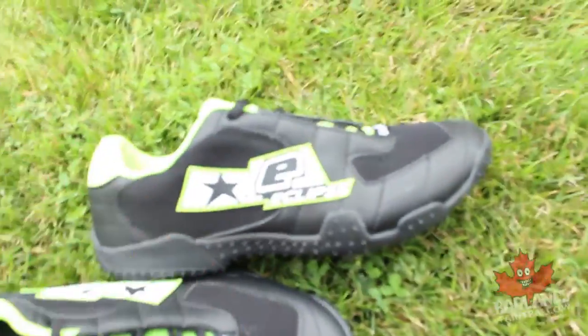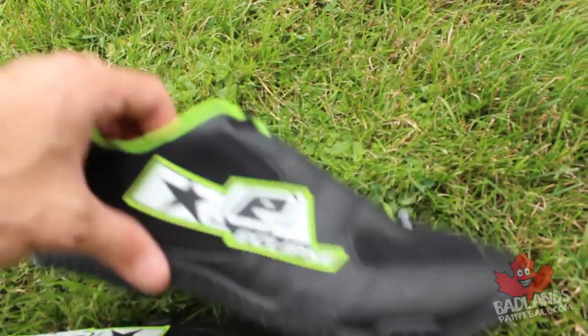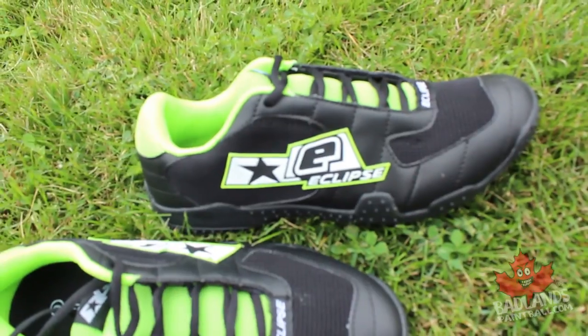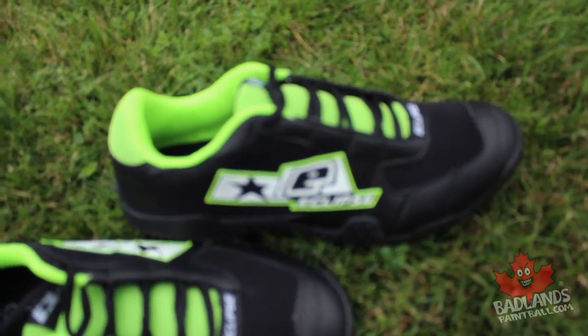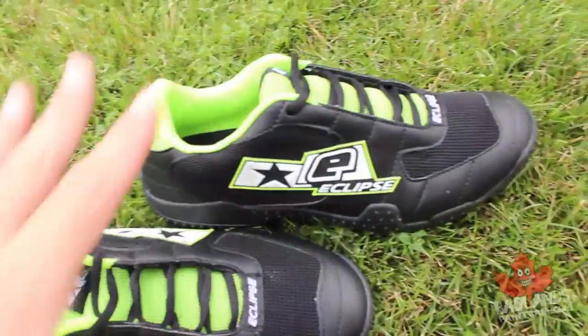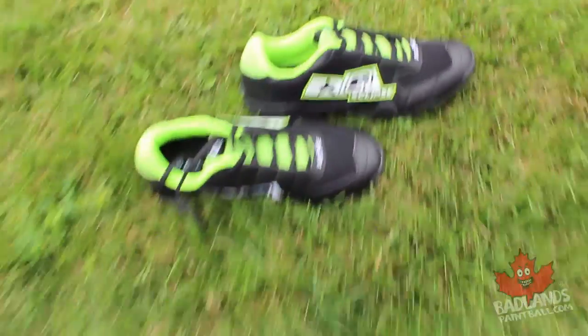Starting with the feet: a pair of paintball shoes. These are the new Eclipse cleats — very nice, really lightweight, with removable cleat bottoms which I really like. Lightweight, maneuverable shoes are really important for tournament paintball. I especially find that for tournament paintball, you want shoes that grip but still allow for pivoting and a lot of range of motion — you want to grip so you can run, but still be able to pivot. Get yourself a pair of cleats.